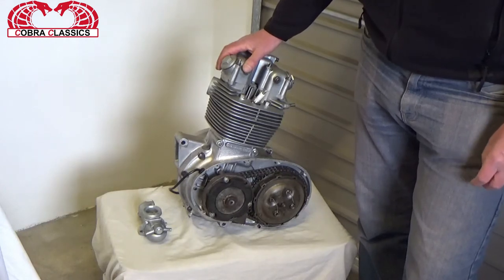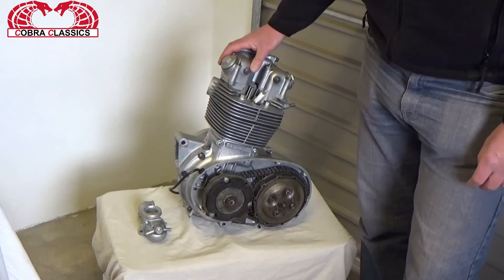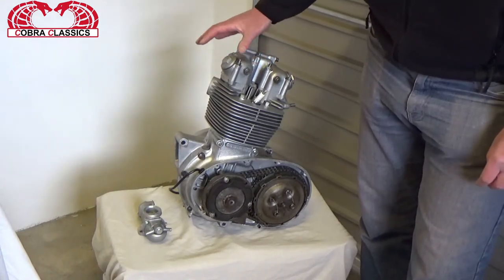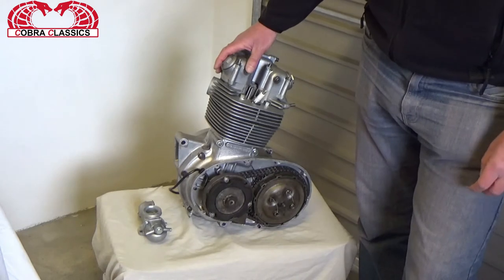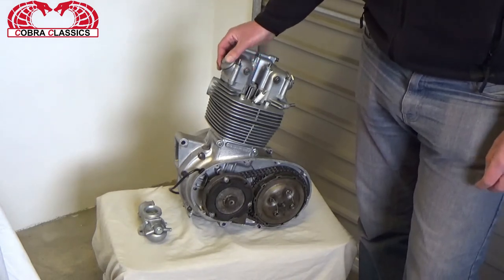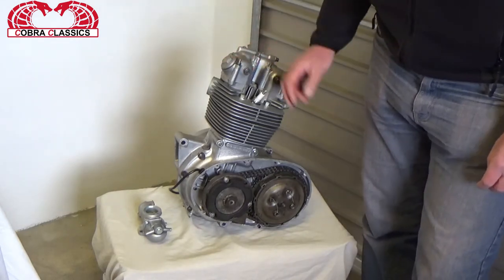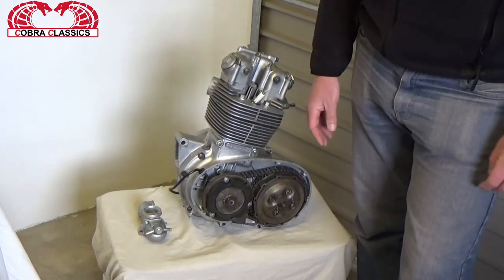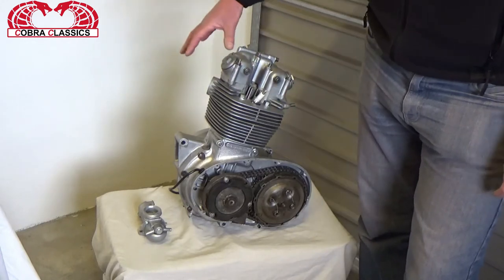It was also used in the Triumph TR25 as well — exactly the same engine. For the Starfire, a few things had been upgraded: there had been a special crankshaft put into it to help with vibration, and there had been a duplex chain drive to help with the power, along with a slightly higher compression on the piston and cylinder head.